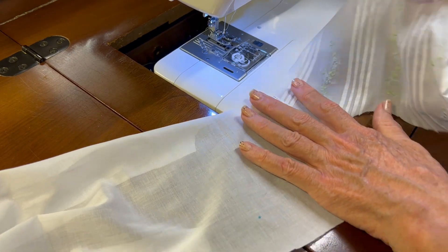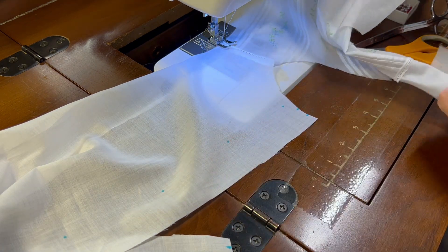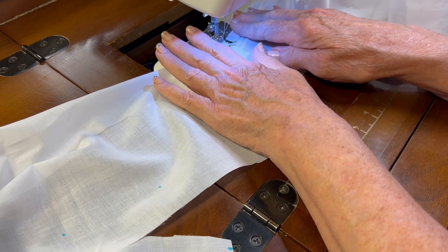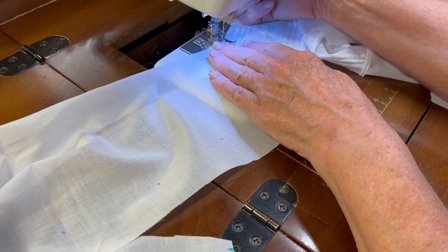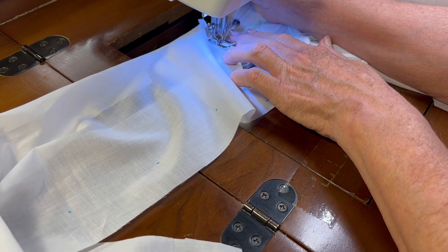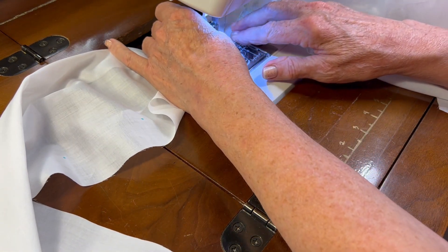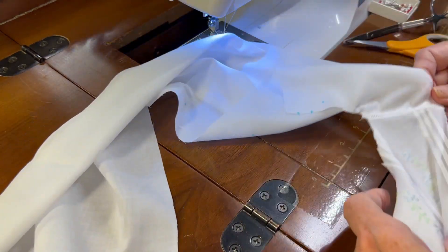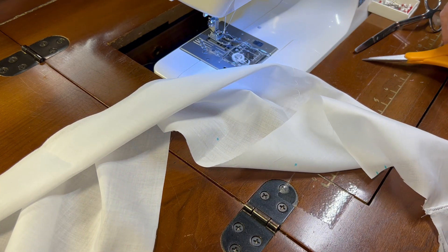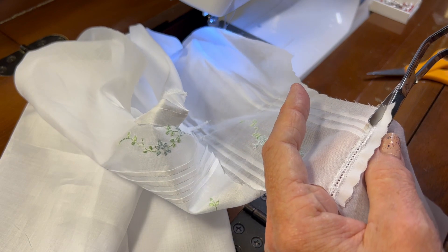I've been to the ironing board and I have that seam pressed towards the back of the garment. Now I'm set for a zigzag again with the appropriate stitch length and stitch width for sewing entredeaux. I'll be catching the entredeaux hole on the right and the folded fabric on the left. Once again, I'm going to use my specialty scissors and trim the excess entredeaux and batiste close to the zigzag line.